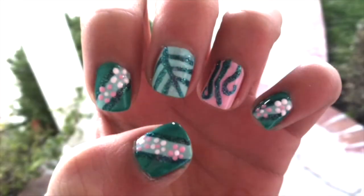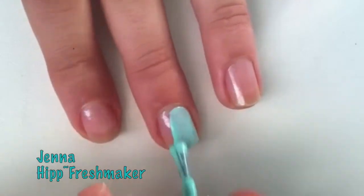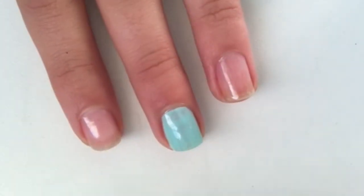Hey everyone, happy new year! I decided to start off the year with these whimsical garden nails. Getting into the tutorial — after applying a base coat to your nails, you're going to apply a minty blue polish to all of your nails.